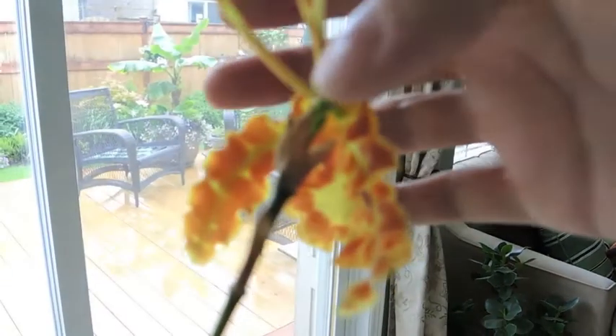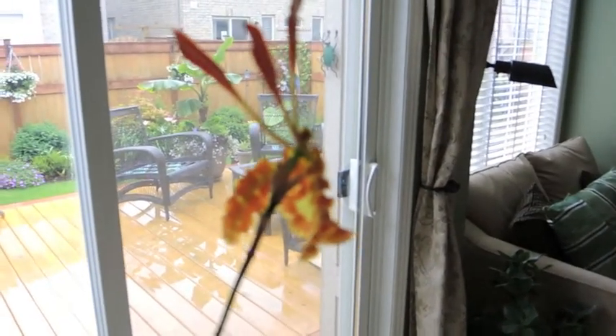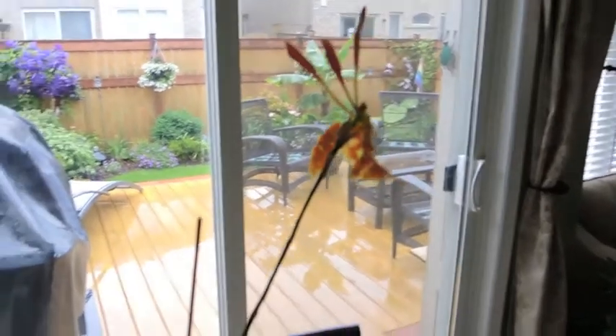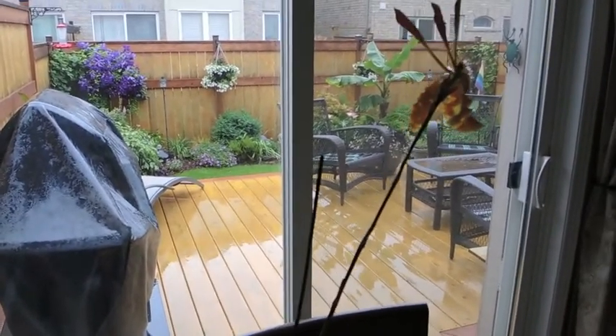There should be a new bud starting right at the base of this one. So once this one's finished, it will start again and give me a new flower. It's a rainy rainy day outside as you can see, but things are looking lovely though.